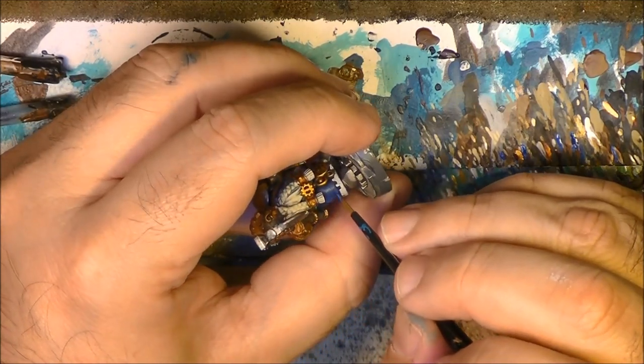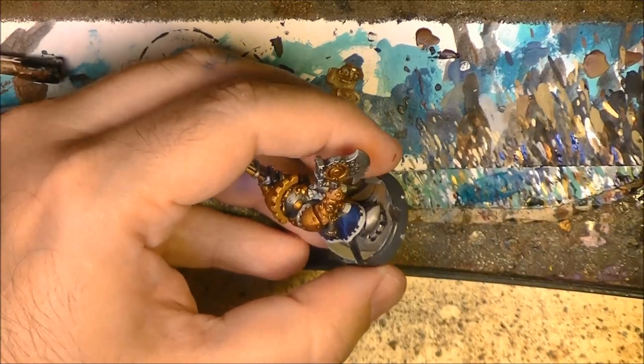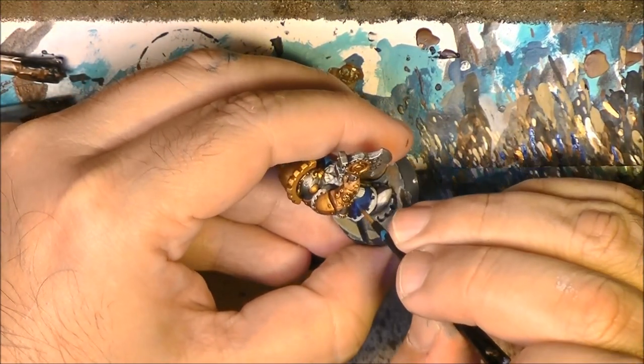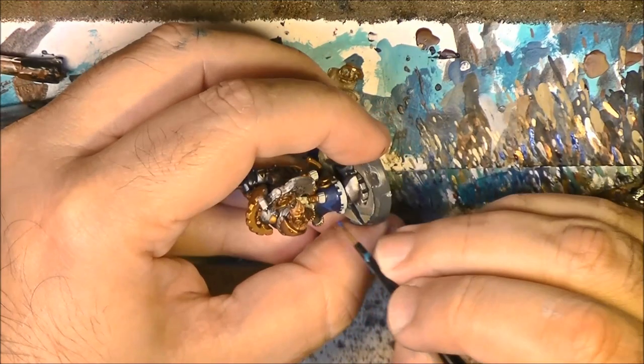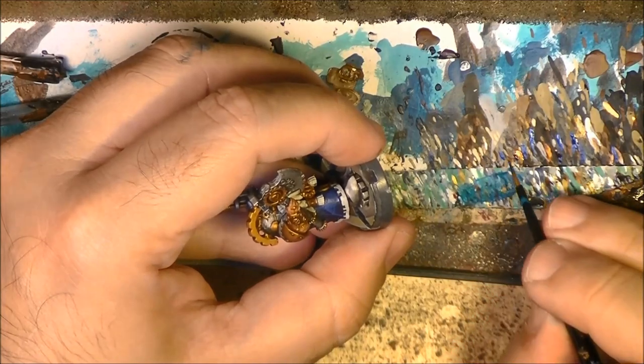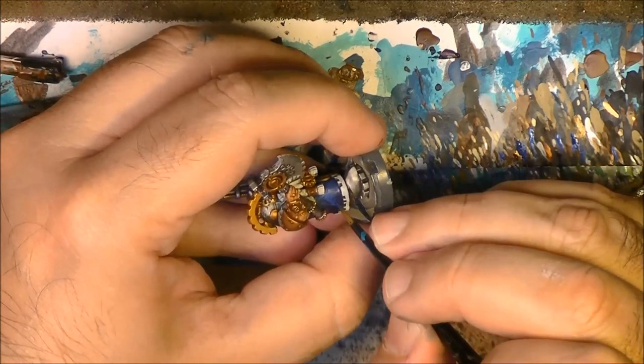As I am using the paint from the brush, my color becomes lighter and lighter so I am applying less and less color. Now I am going to use a little bit of the Kantor Blue to smooth all transition issues.